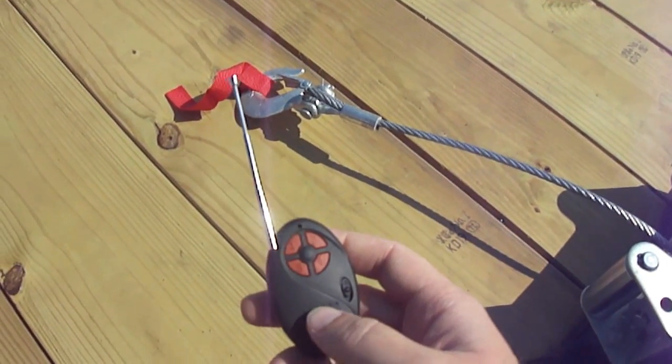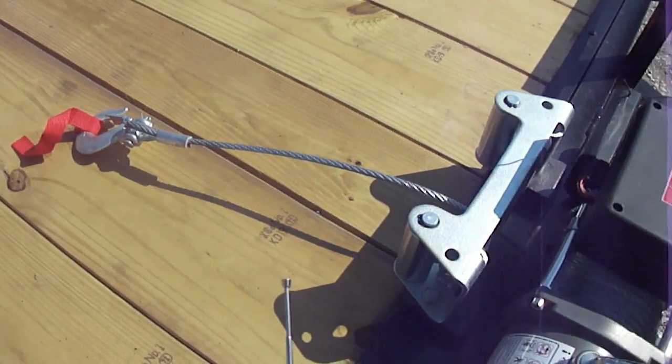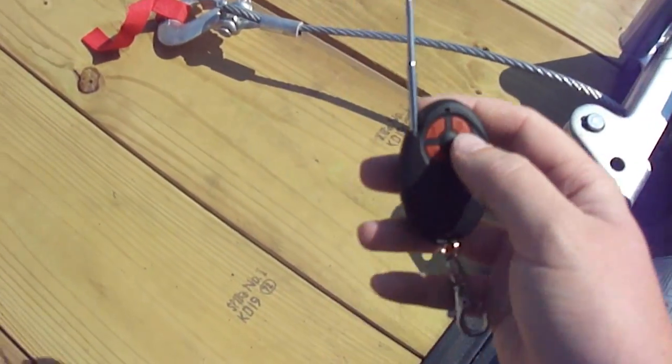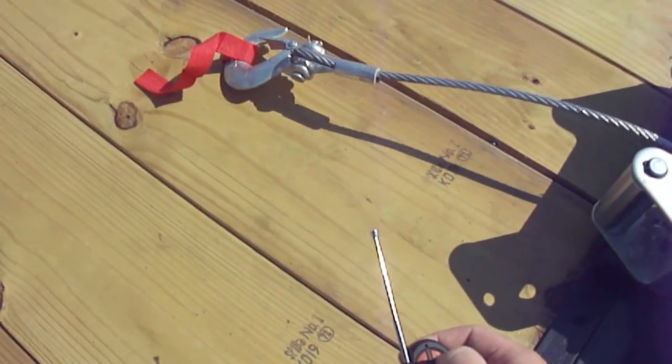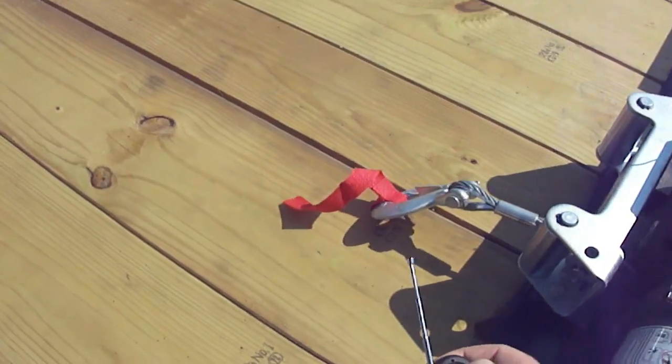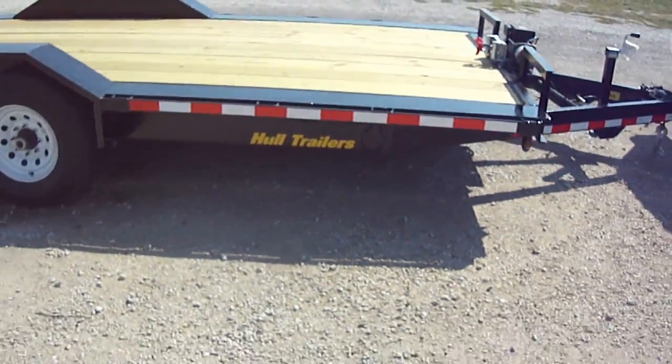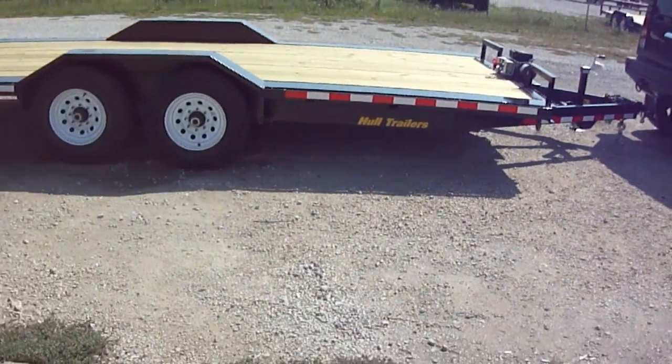What we have here is a four-way remote. It's going to run the winch and the tilt bed trailer. Buttons one and two run the winch. Step back here and I'll show you how easy this is to run.